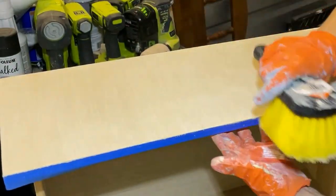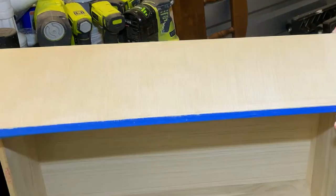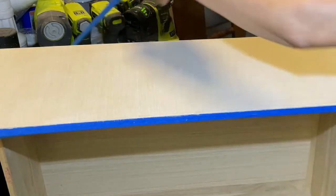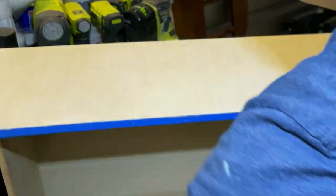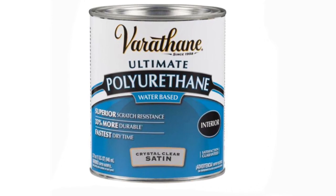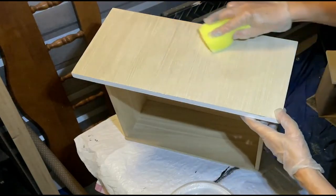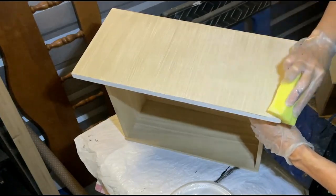I waited overnight for the glaze to dry, then used a car washing sponge to apply three coats of water-based polyurethane on the top and sides of each drawer to provide a durable, long-lasting finish. Three to four coats of the same polyurethane was also applied to the dresser and the nightstand.